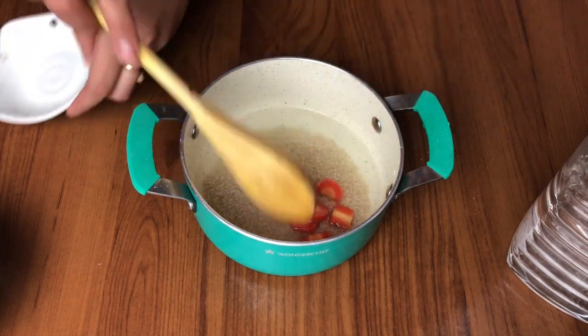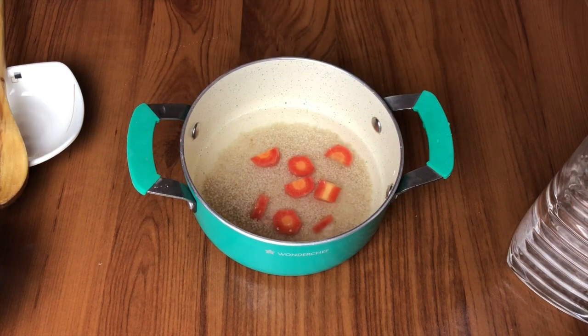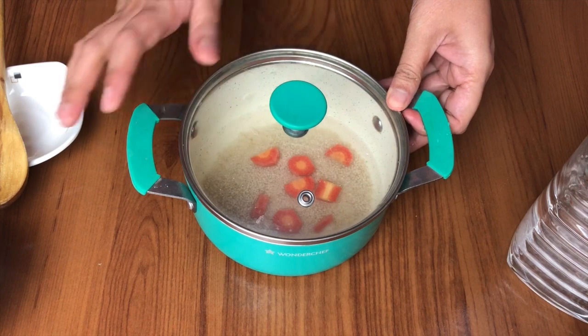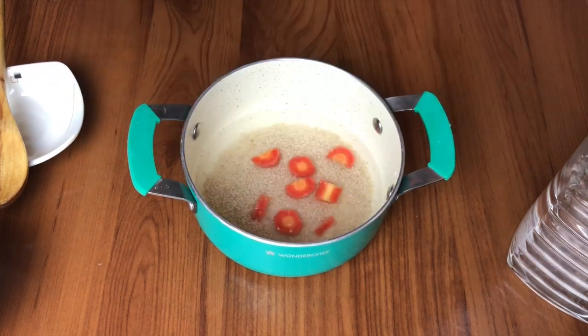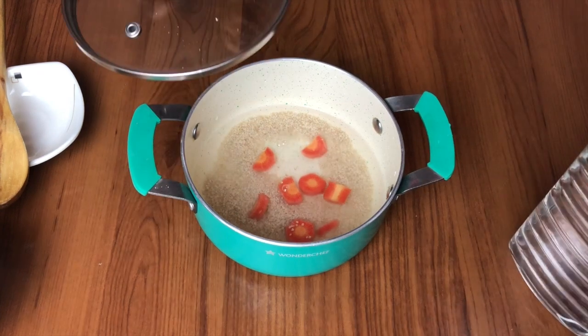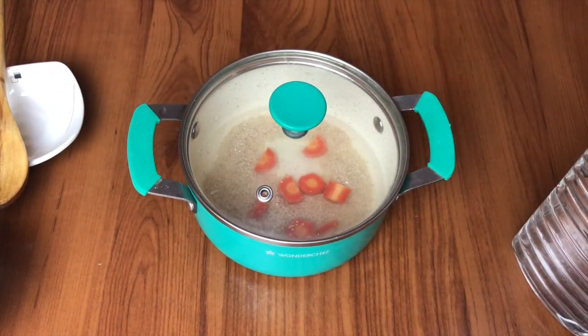Just pour the dahlia in the pan, add the carrots, and add enough water so that it can cook well. After that, cover it and cook on medium heat for five to seven minutes. You can add more water as needed along the way.